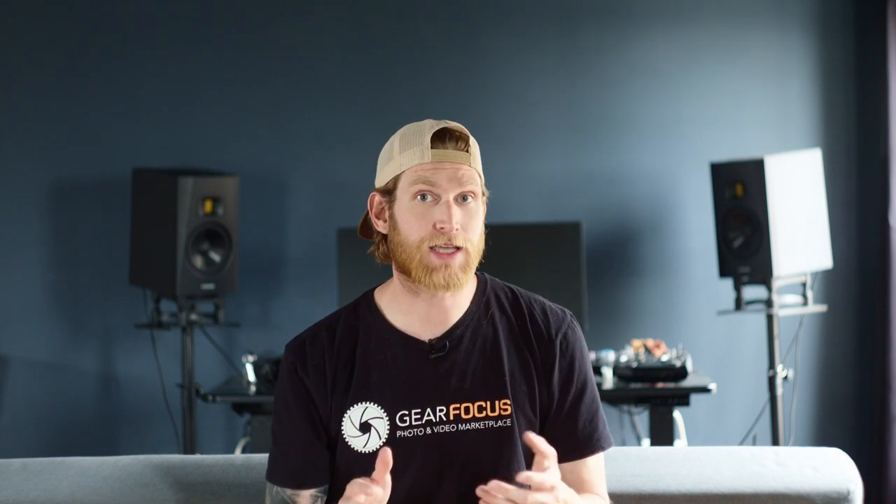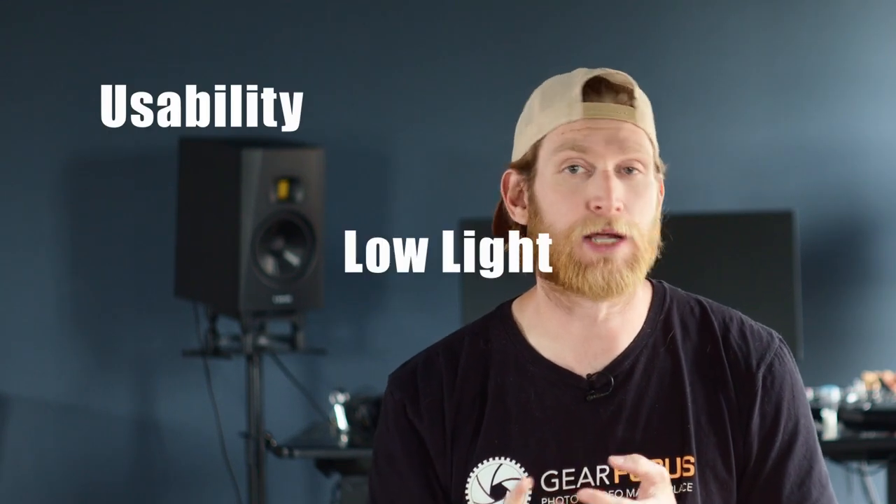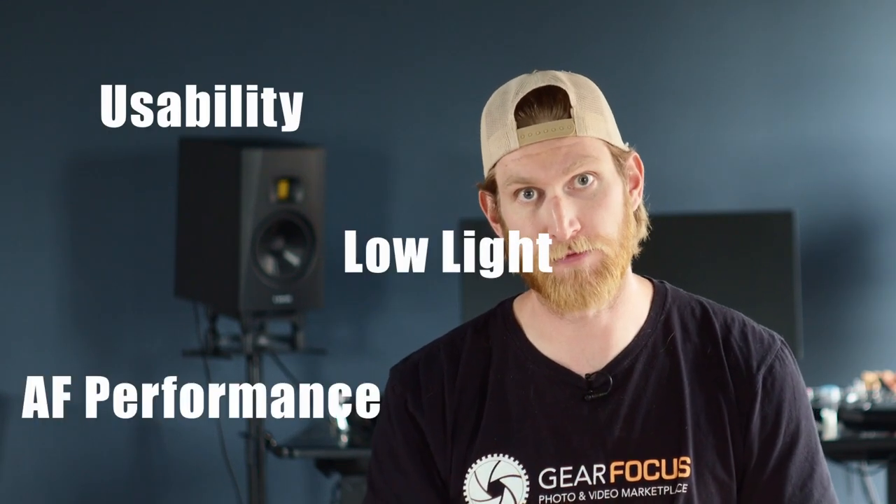Hey, what's going on guys? Dan with Gear Focus back again. I got a quick video for you today. We're going to take a look at the Canon R3 versus the Canon R5. I got the chance to use both of these cameras at a wedding a few weeks ago, and I wanted to share that experience to help you decide whether the R3 or the R5 is right for you. For today's comparison, we're going to look at three main factors: usability, low light, and autofocus performance.